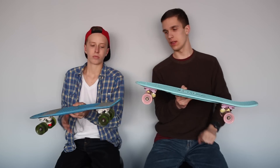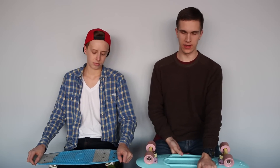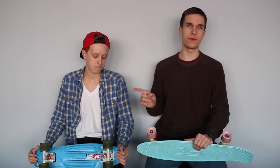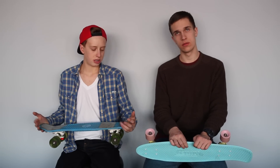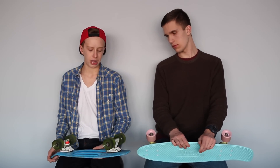Both boards have a kick tail on one side and a flat nose on the other. The only real difference is the board size — they both have the same exact plastic unless you choose a penny organic. The smaller one is better for travel because of its size: it's 5 inches smaller, about half a foot difference, and it's also narrower with smaller trucks, so it's going to be lighter and fit in a backpack better.